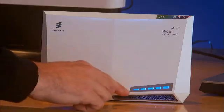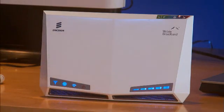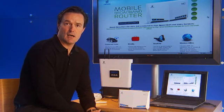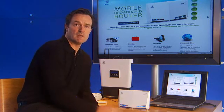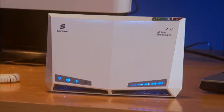The goal is to achieve the highest number of bars possible. If you're unable to get a strong signal more than one or two bars, there is an external antenna option that we'll talk about in a separate video. From a user perspective, if you have two bars or three bars, the speeds should still be adequate and hit broadband speeds.